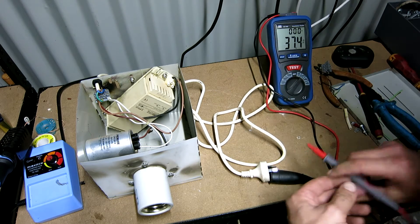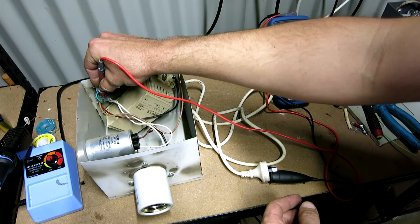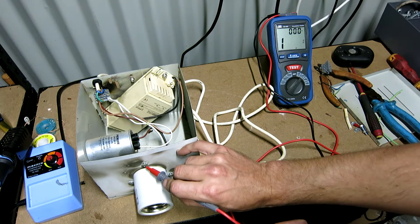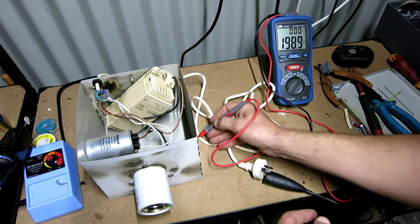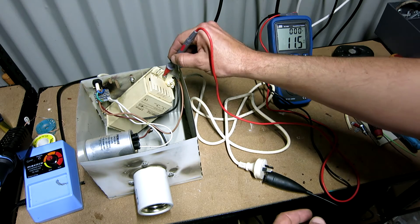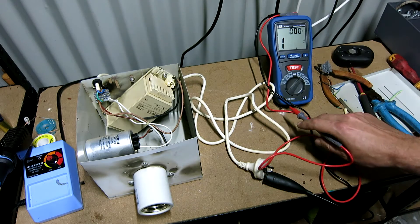Let's make sure the earth is good. Look at that — to this little screw here. That's a wobbly screw but pretty good. Should be alright. Spot on. Let's test this bad boy — might put the lid on first.